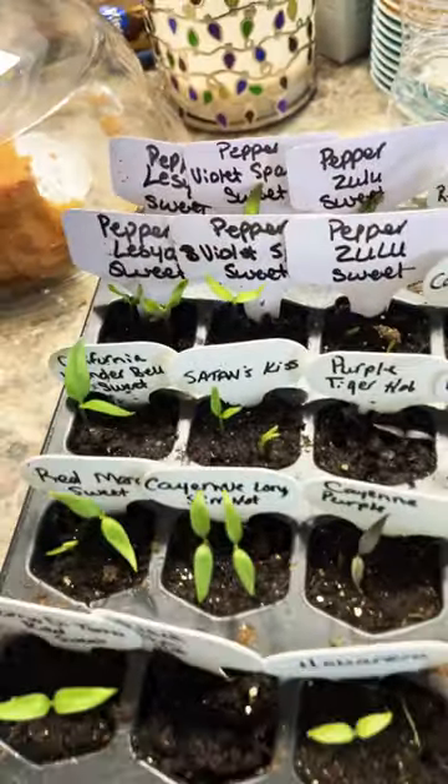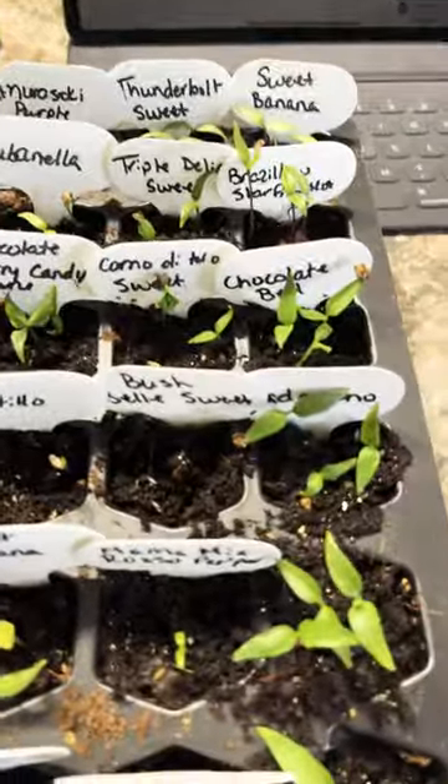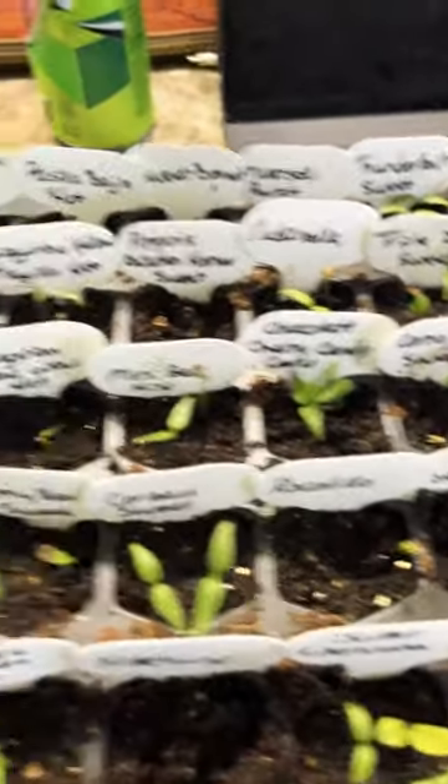Hey garden friends and family, it is Judy from A Girl in the Garden. I am coming to you with an update from my 72-count pepper experiment. If you remember, these are all the peppers that I have.